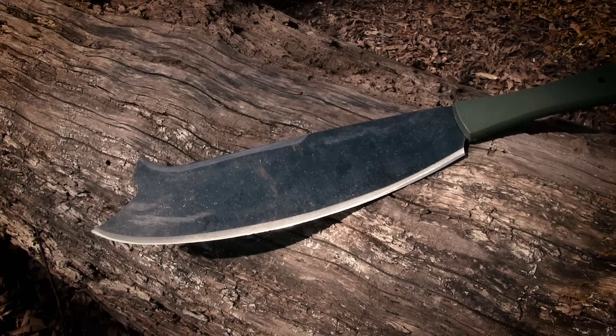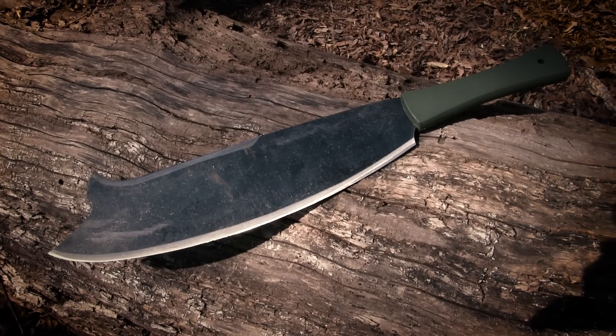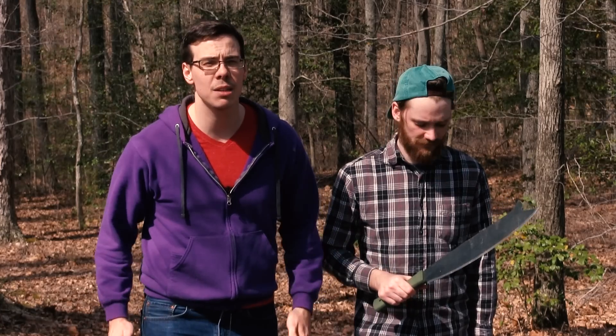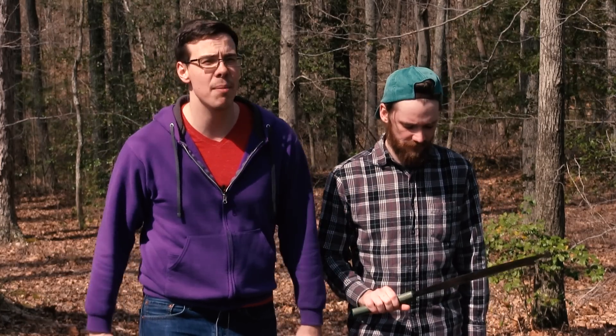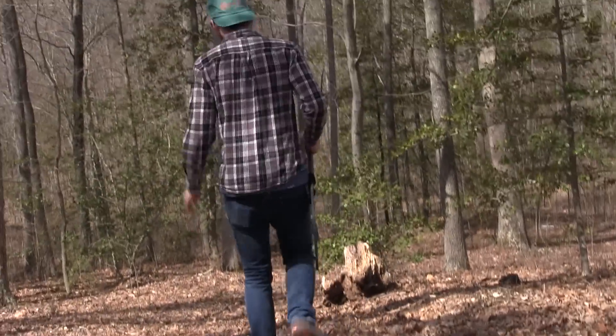Graham has selected the Baryonyx double-edged machete designed by the Baryonyx Knife Company and manufactured by Condor Tool & Knife. It's one of the few machetes designed to be used in this temperate North American climate. Graham's about to take it out into the wilderness and show us some of the special features on this model. Yeah, we're going to hack stuff up.